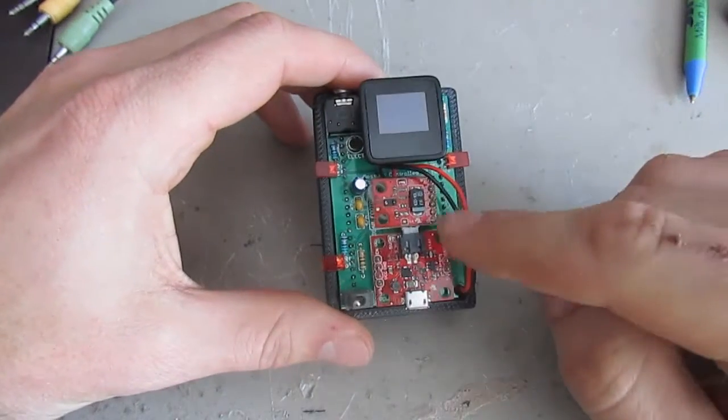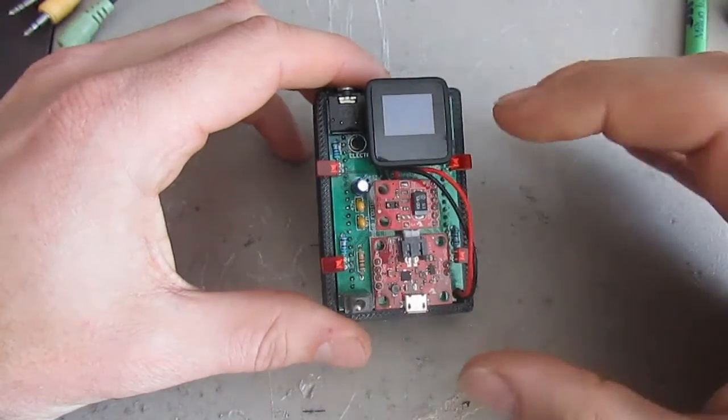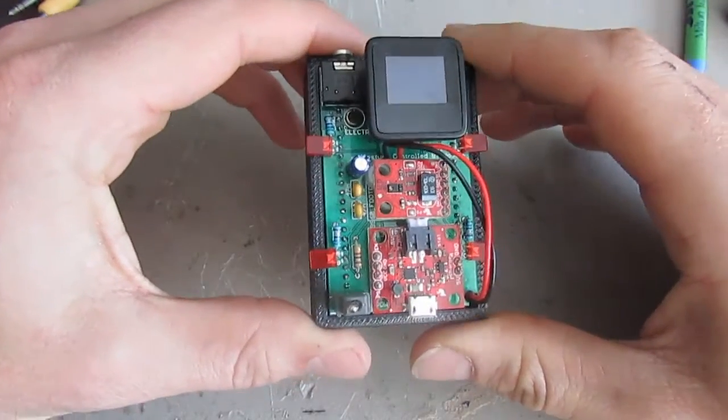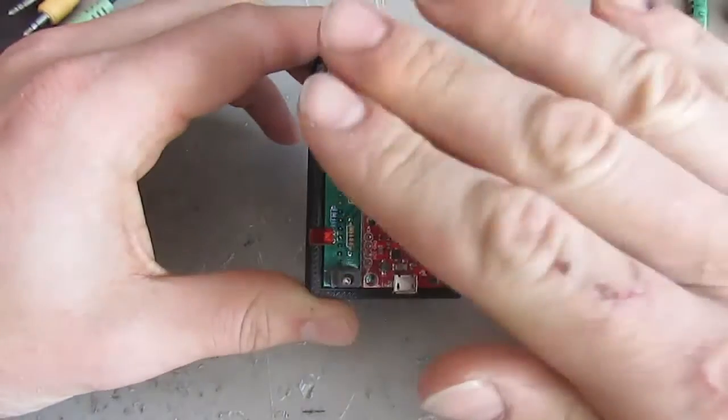The next feature is the gesture sensing — that's obviously a main feature on the board. There are no buttons, which is fantastic. It's simply hand gestures swiping across in different directions, near or far.